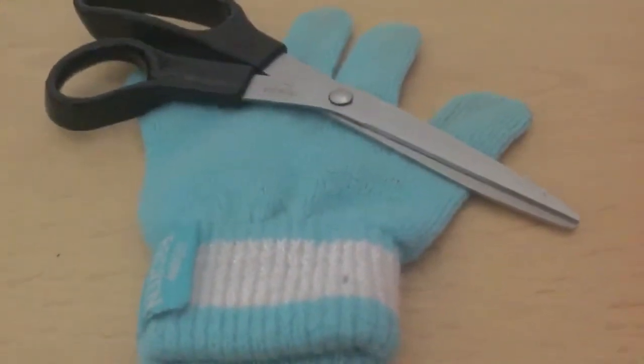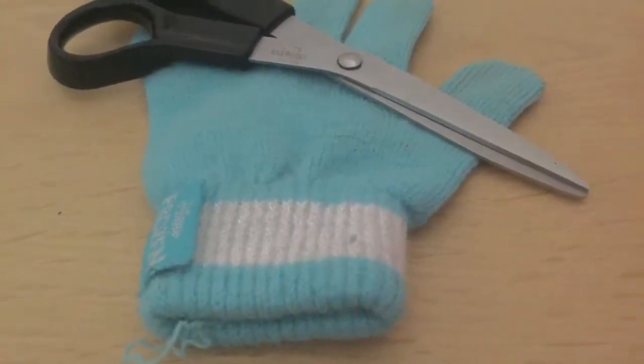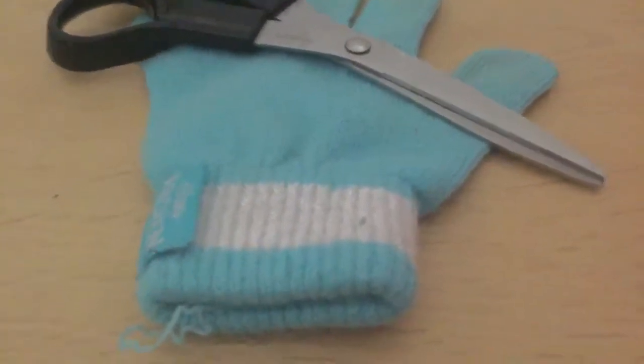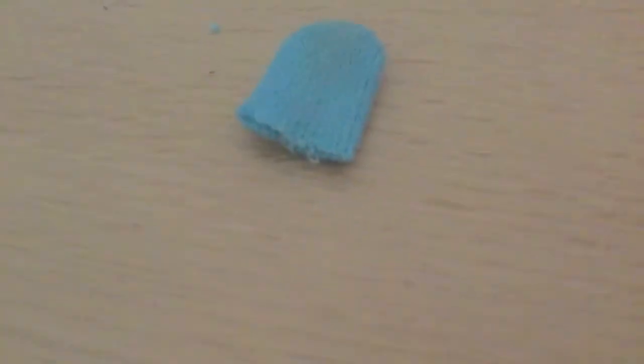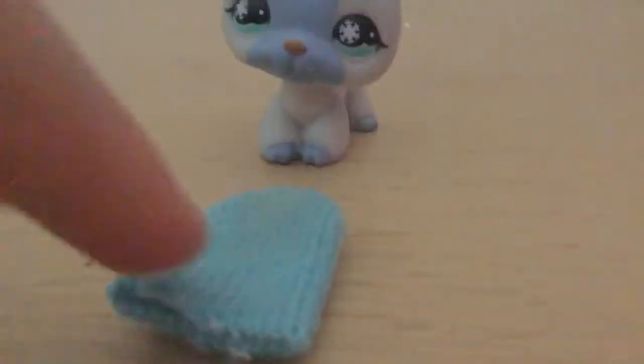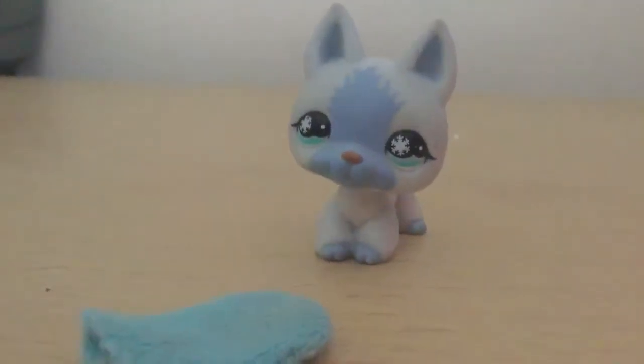First of all, you're going to cut off a finger of a glove. If you want to do like a Great Dane, a German Shepherd, or anything like that, then I advise you to use the middle finger. Once you've done that, get the LPS that you want to have a beanie and just put it on its head so you know what shape it's going to be.